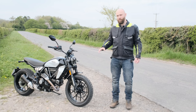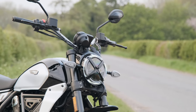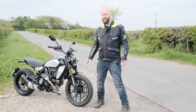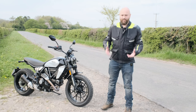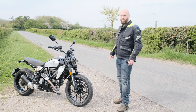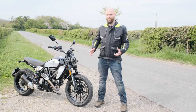The big aesthetic changes are it's now got four LED lights — LED daytime running lights, four LED low beam, main beam, and indicators. Ducati used to be a bit stingy with their indicators but it's now got four LED indicators as standard. There are tons of options because it's designed to be super customizable, with loads of different mirror choices including bar-end mirrors.